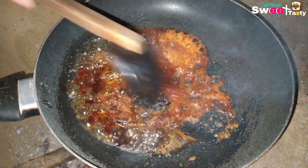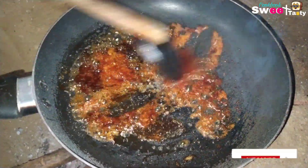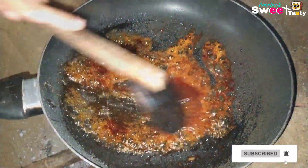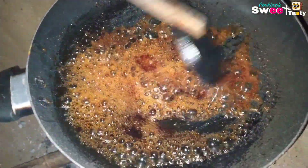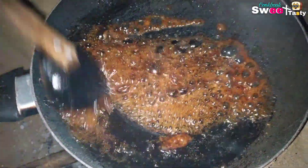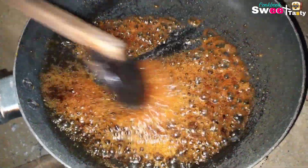Let's put the caramel in and mix the caramel together.